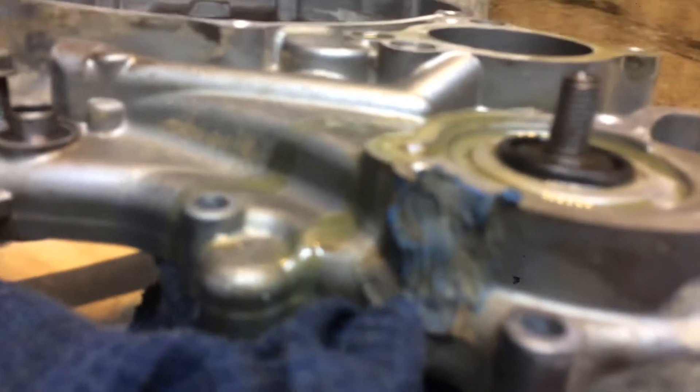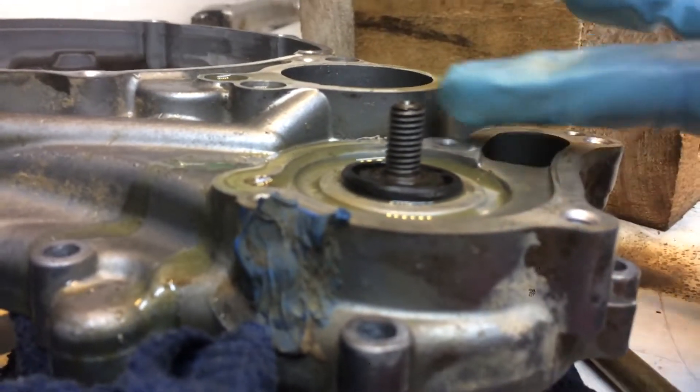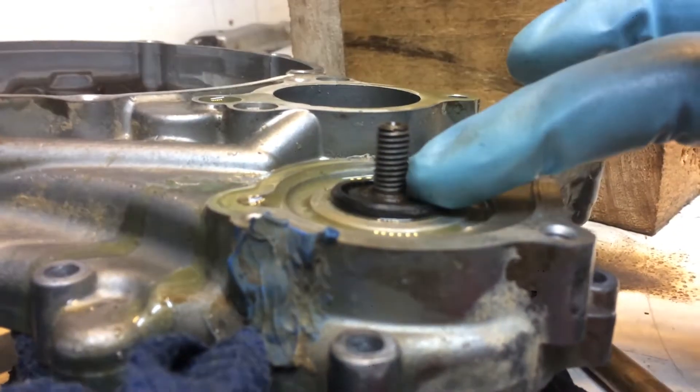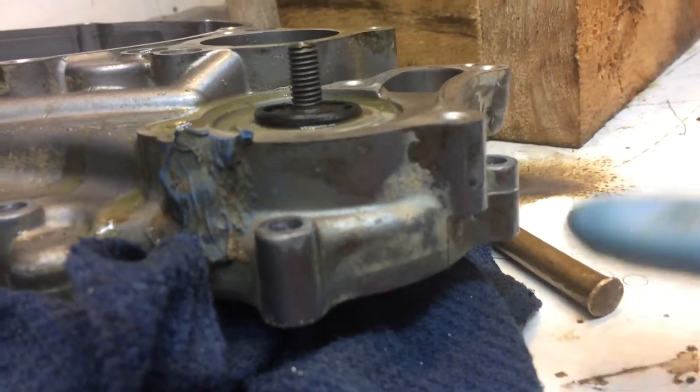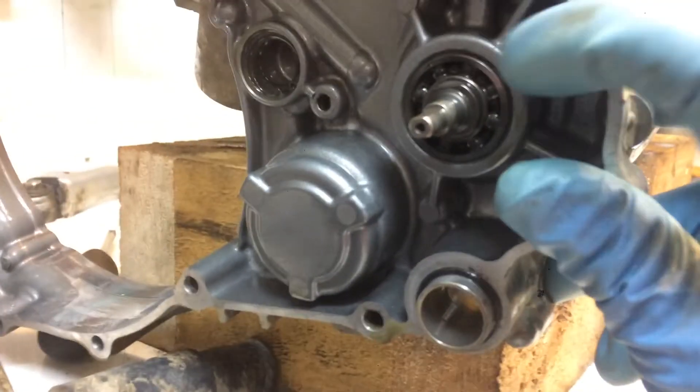Down here, there's the water pump shaft. It goes through the case — oil stays on this side, coolant stays on this side.